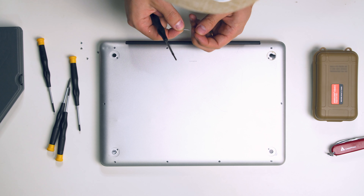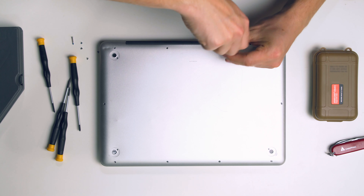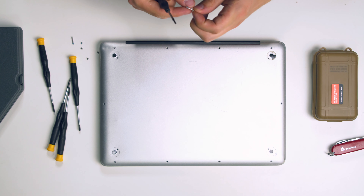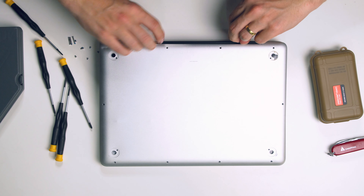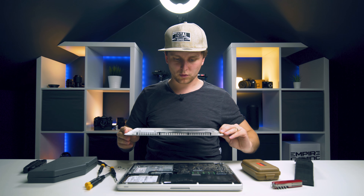This screw was a bit bigger. And this one is a bit longer as well - two longer screws noted there. Okay, all the screws are out. Let's see if this panel comes off. Voila!